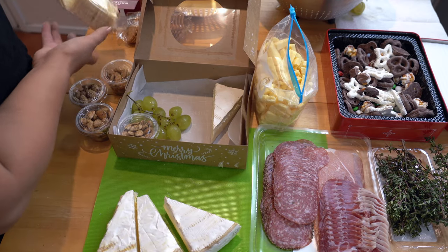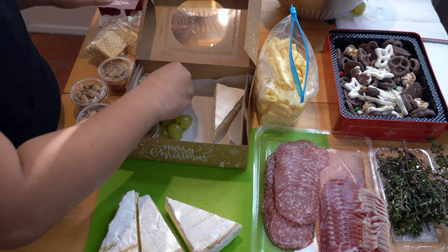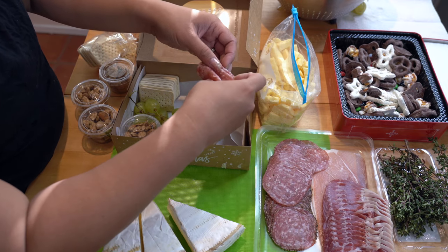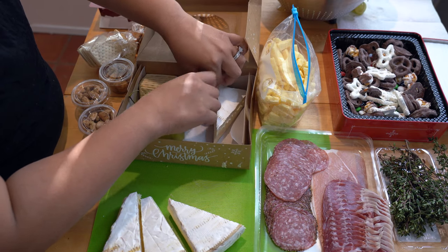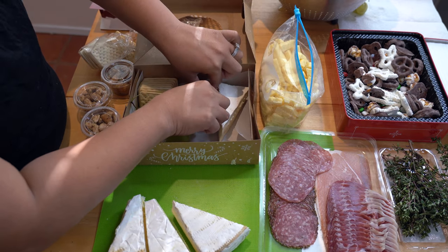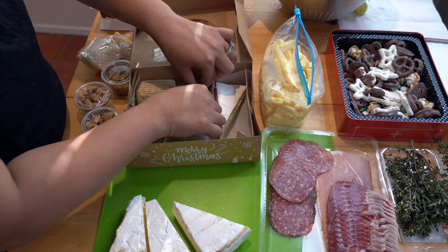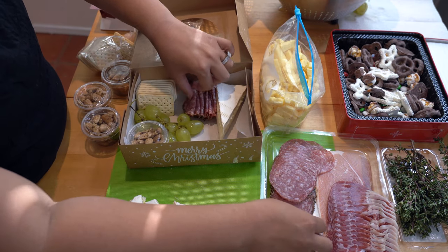After I've done that, put in some crackers. And then fold up the salami — just folding them in half — and then wedging them right next to the cheese. I like to keep the different meats next to each other. Because it is a charcuterie box, this is our charcuterie, so I like to keep them next to each other so you can see the plethora of meat going in.